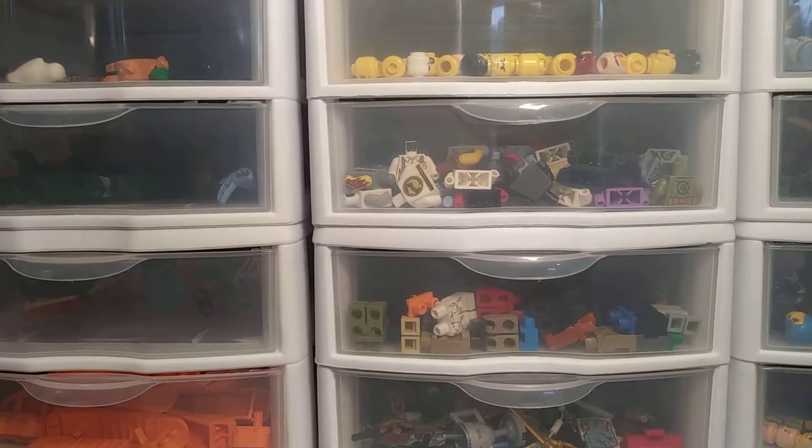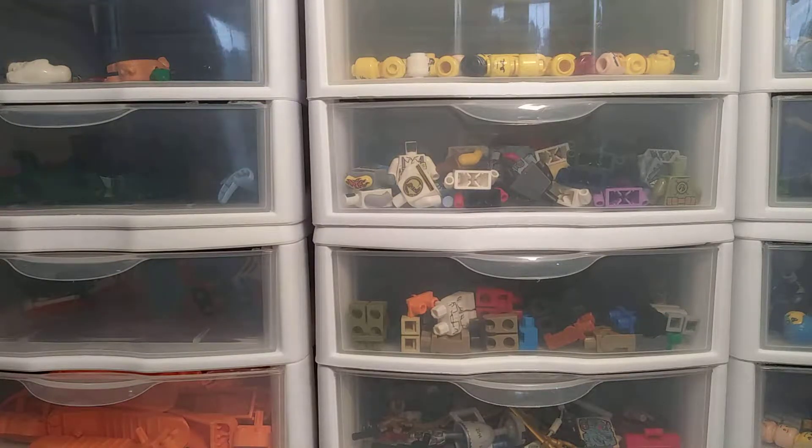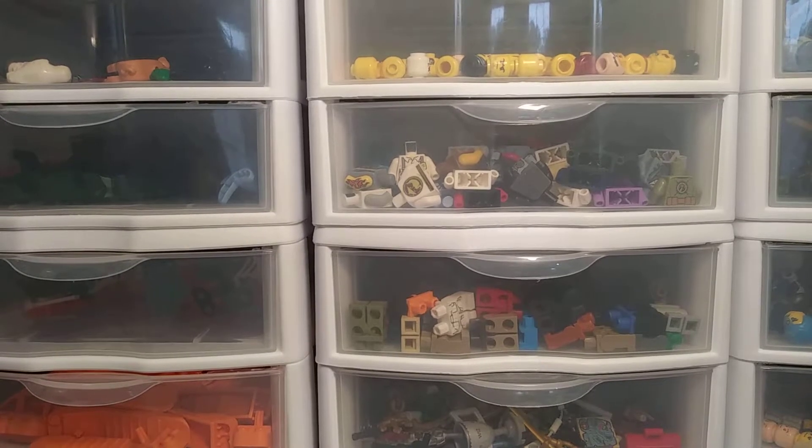Hello you guys, welcome back to my channel! This will be a tour of my minifigure collection. I counted them today — it took so long because I kept losing numbers — but I have 714 official minifigures and 864 custom minifigures or minifigures that are incomplete.